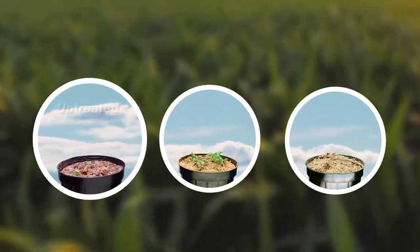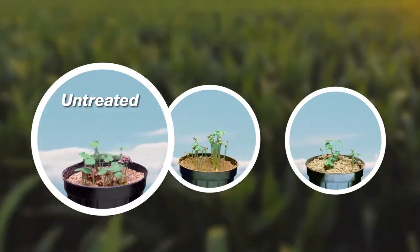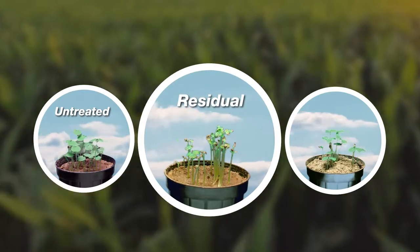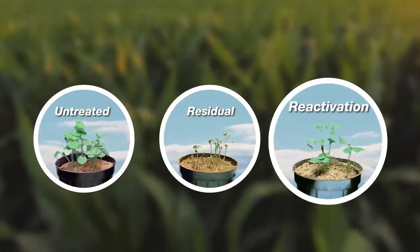Here are three samples of velvetleaf. This one is growing in moist soil and left untreated — the weed is flourishing. This one has been treated with the active ingredient in Corvus and BalanceFlex. Because the soil is moist, control of velvetleaf continues and weeds die.